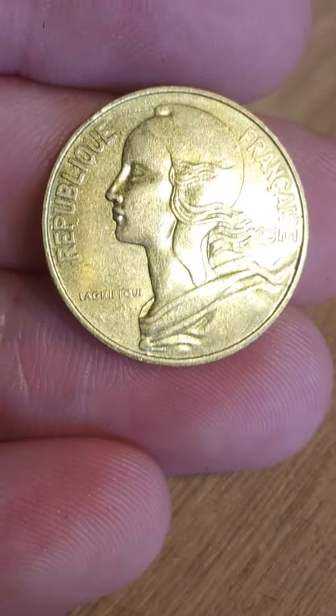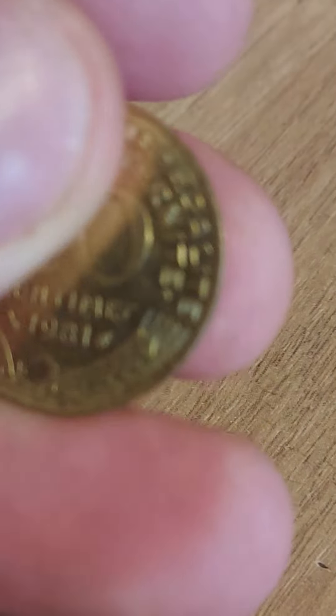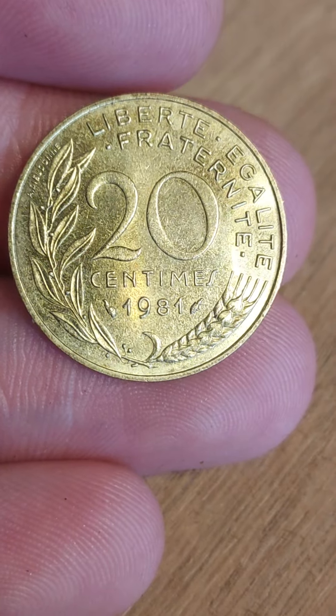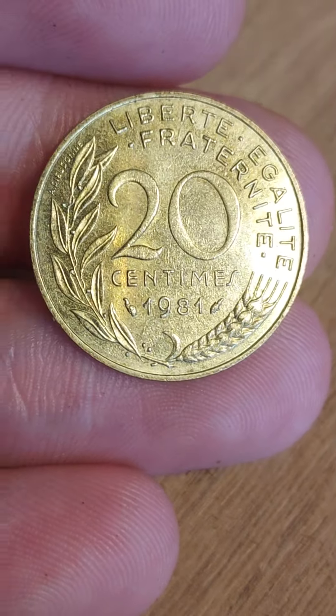We'll start on the front with Marianne looking to the left, 'Republique Française' on the outer edge, meaning Republic of France. Turning the coin over: 20 centimes, the coin's face value; 1981, the year of issue; and the wheat tier at the bottom.